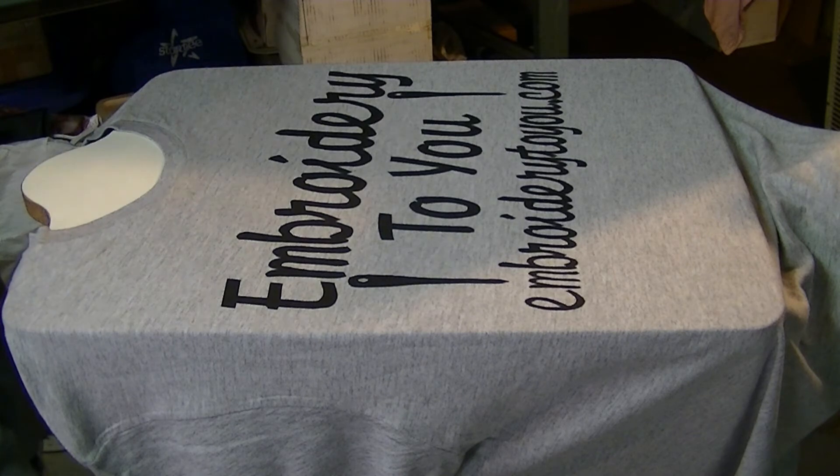That's how you screen print a one color design on a t-shirt. Hope you enjoyed our video on the Ecstatic Productions Channel. Please subscribe — we'd appreciate that — and we'll see you next time. Have a great day!